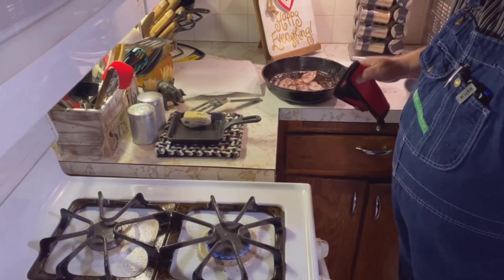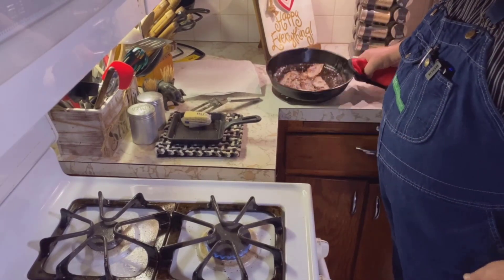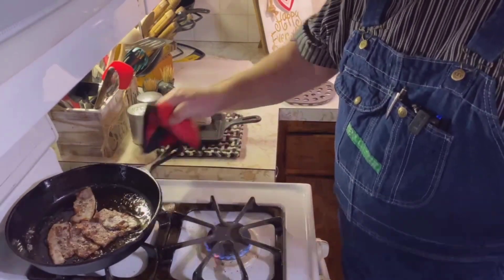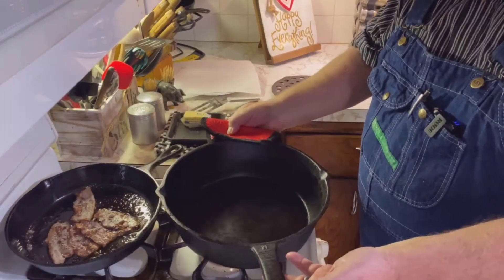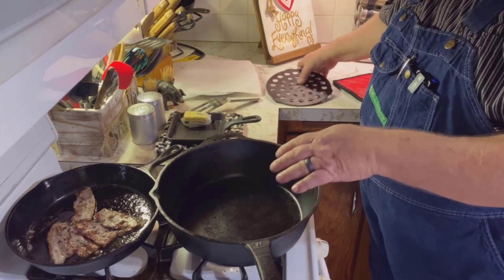You could easily take your pot holder and move that over onto the countertop and let it set there and use it like that. Or, say for instance, you were wanting to bake a cake in the oven — we've got a deep dish cast iron skillet here.